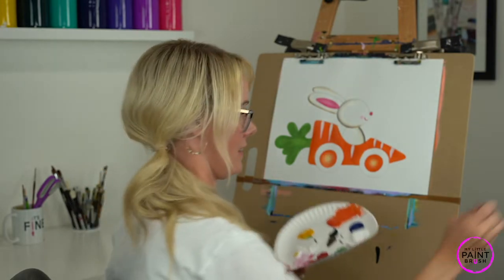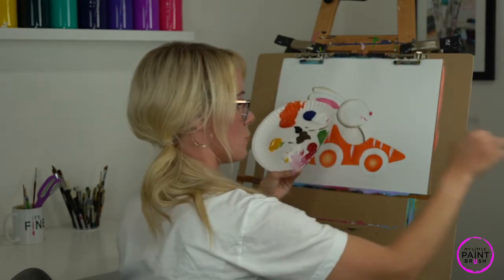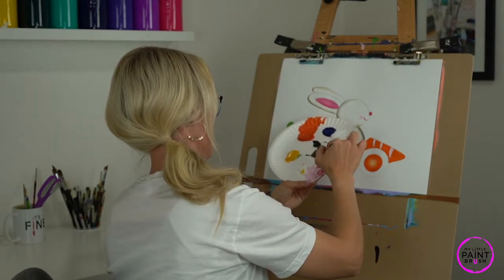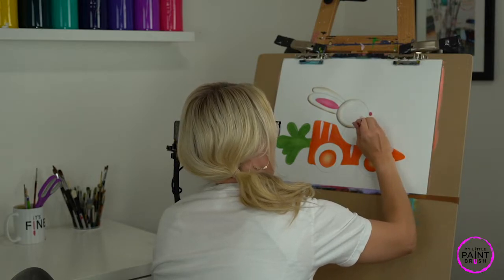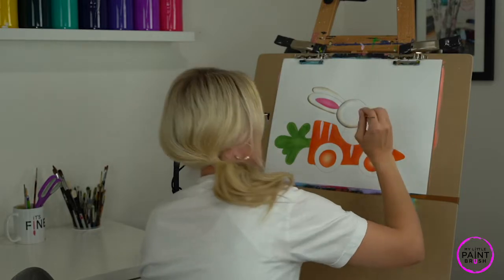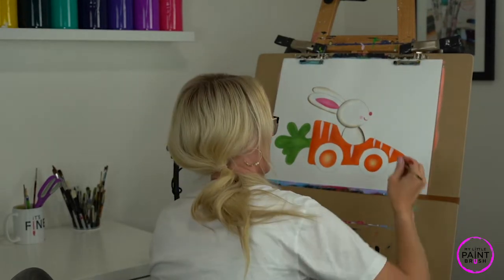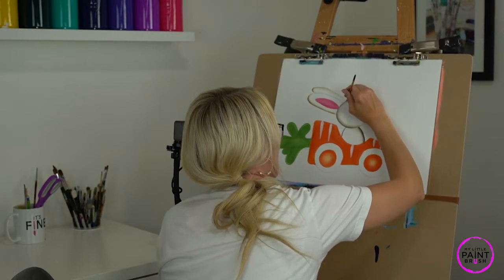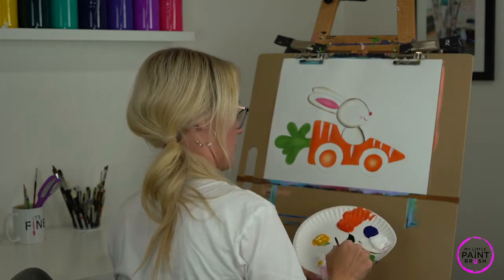Let's rinse our brush really well before we move on. I'm going to put some brown on it now — just the brown. Add some water to it; it might have gotten a little thick. You want it to be thinner, like yogurt, so add some water. We're going to outline our bunny. Nice and slow, go around the edges of your bunny. The head is the trickiest because circles are tricky — go nice and easy around our head. Follow it around to our ears, give yourself a neck right there.